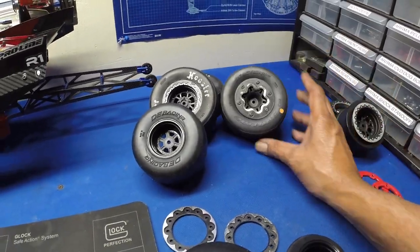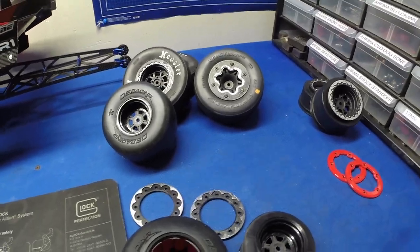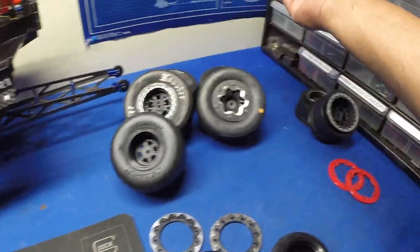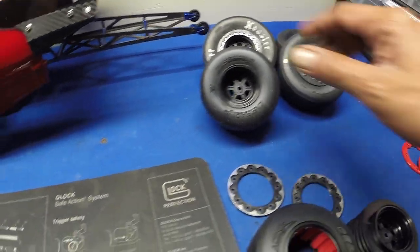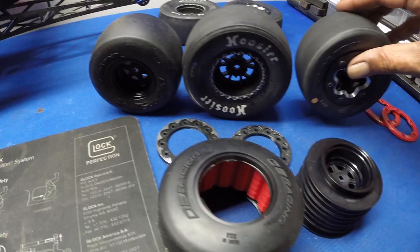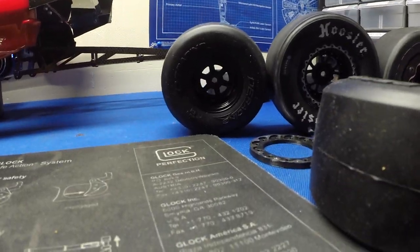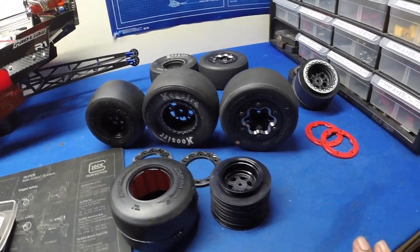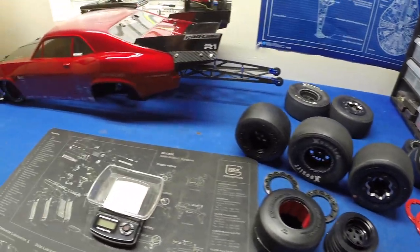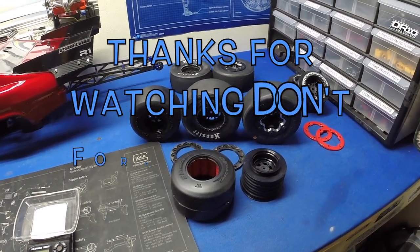There are a lot of other companies out there — Raw Speed makes tires, and a ton of others have drag tires. These are just what I was able to get my hands on. These Reactions and Hoosiers are about the same size, but the DE Racing is a noticeably smaller tire. It does look good on the car though. So there it is — the weight comparison on three different tires. We're definitely going to get this thing out there and ripping. Thank you guys for watching — I'll see you in the next video!